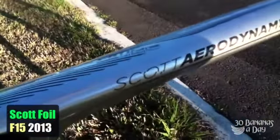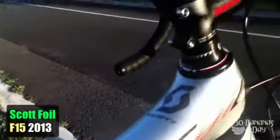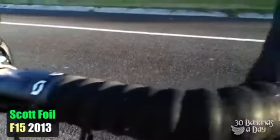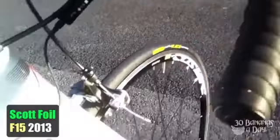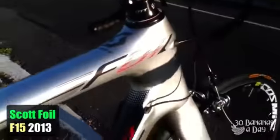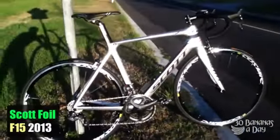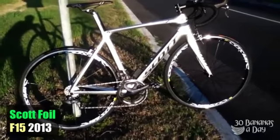The Scott Foil is an aero-style frame — full carbon, carbon forks, carbon steerer, alloy bars and stem. Quite stiff up front with the oversized bottom bearing head tube, which is a common feature in today's carbon bikes. It's quite a nice bike; I was pretty impressed. Lower head tube than the CR1, a bit more racey feel.